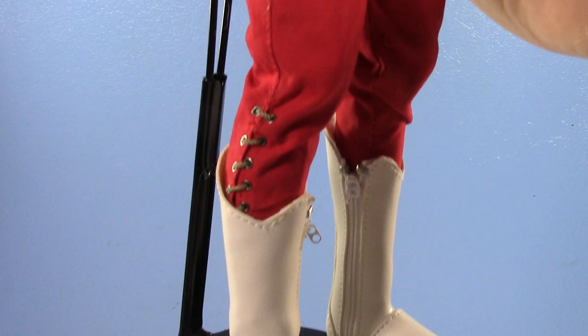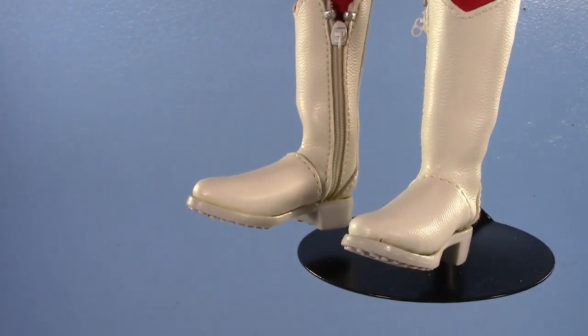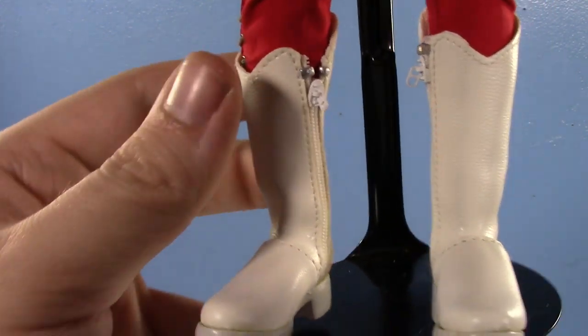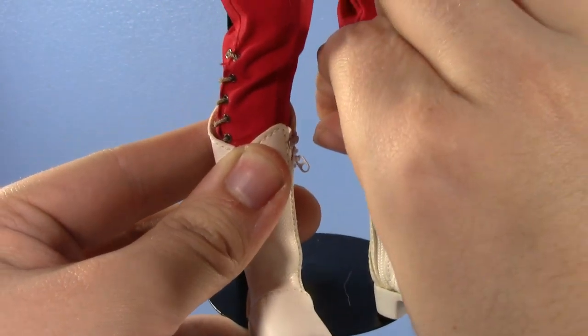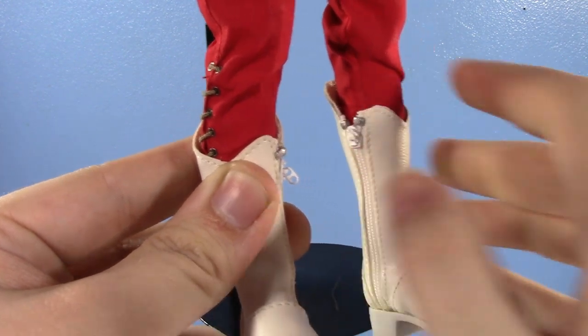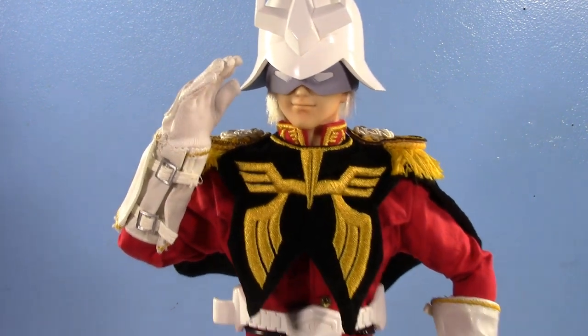His pants are pretty basic, but he does have some nice stitching along the sides and some straps. His boots are really nice too. The soles are separate pieces that needed to be glued on — they may come off again at some point. He does have zippers to unzip the boots, though I'm not going to take the boots off.